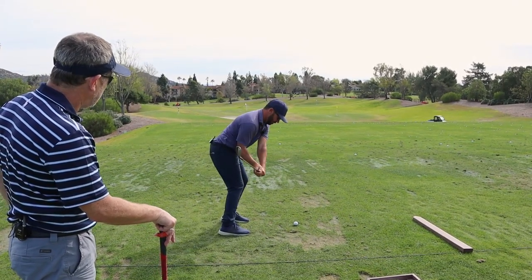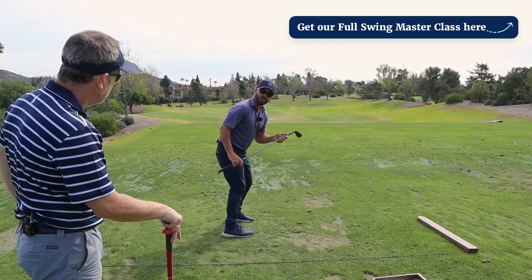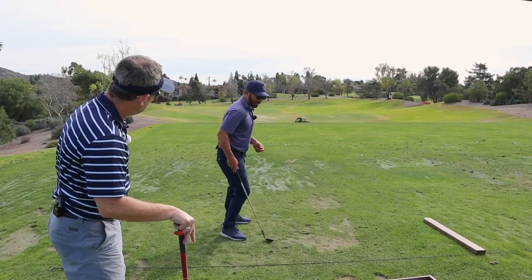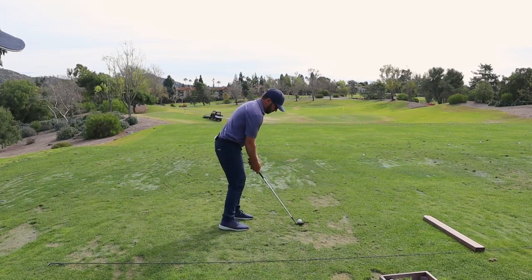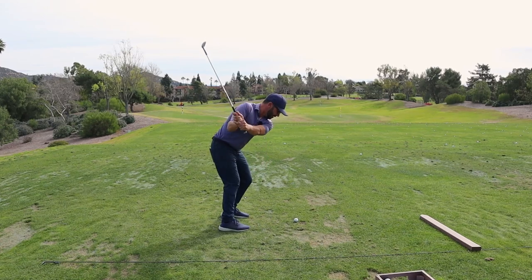See my left shoulder? More. As my left shoulder goes down, my left pocket's going back. Yours work together — your hip goes back, and guess what your shoulder does? When I get right here and get that angle set the way I need to, that shoulder goes down as my left hip goes back.